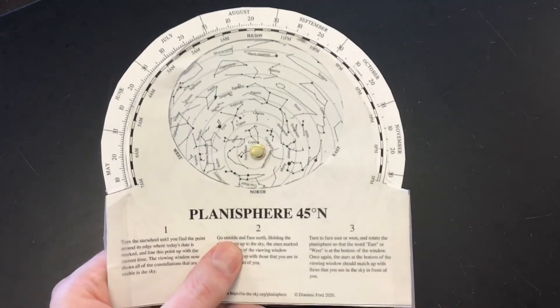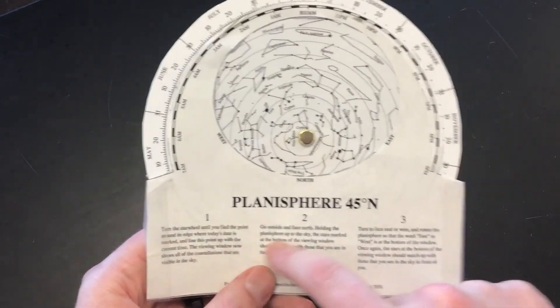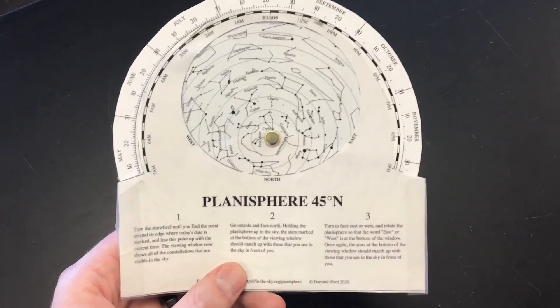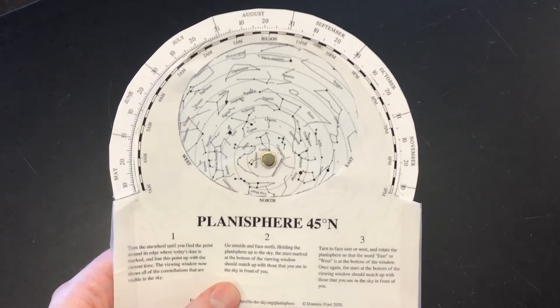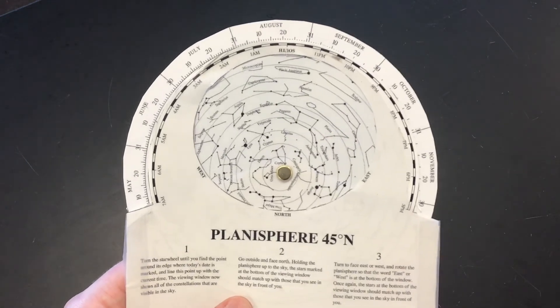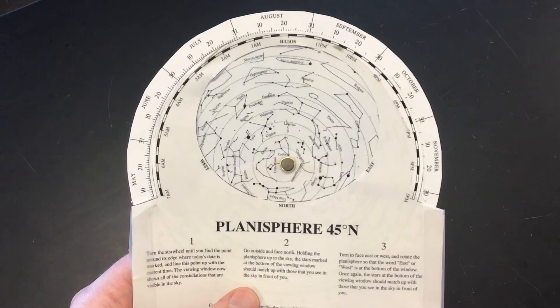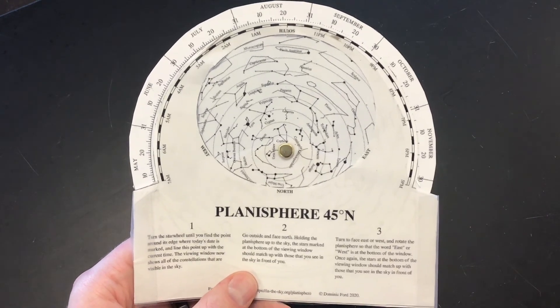Let me know if you have any questions about building or using this. Remember you have written instructions on the side if you forget what you're doing outside. Make sure you have some kind of light source so you can read the planisphere, although you don't want to shine it in your face because that'll make it hard to see the stars. Thanks for watching.